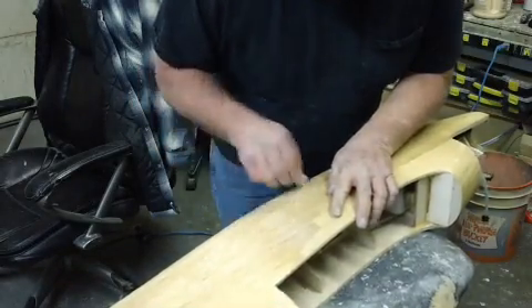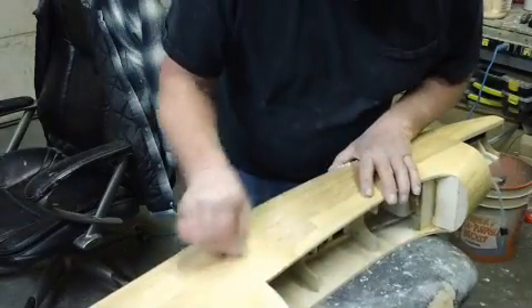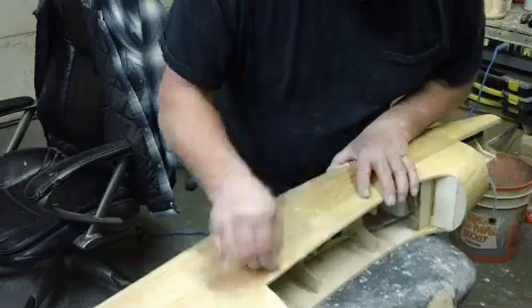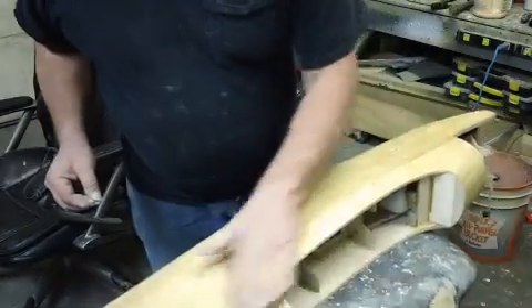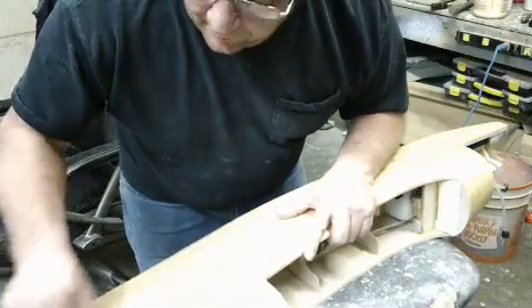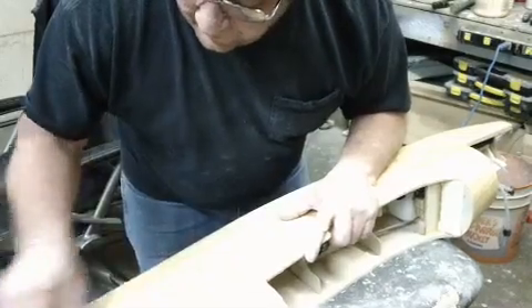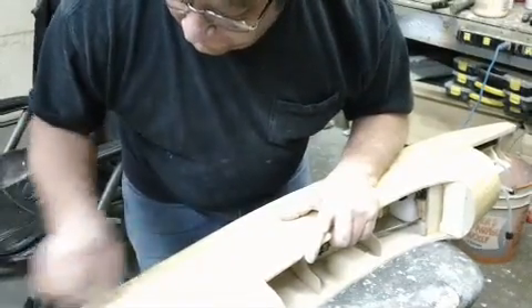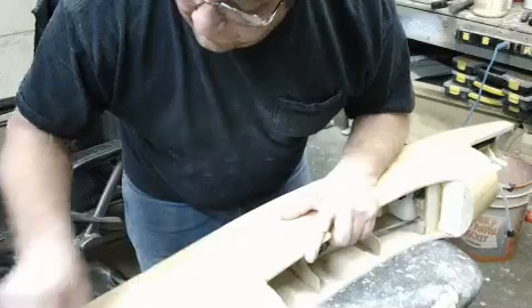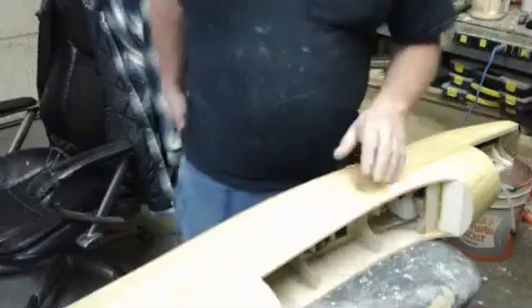I'll look the plane over real good for any filling. I'll try to get by with as little primer as I can. If you can see something that needs to be filled before you prime, you ought to do it. You guys see all that? This stuff is flying off nicely.